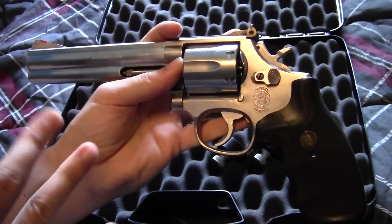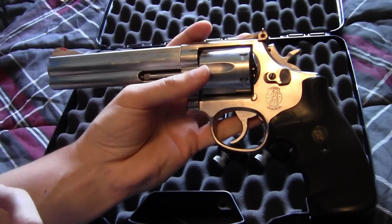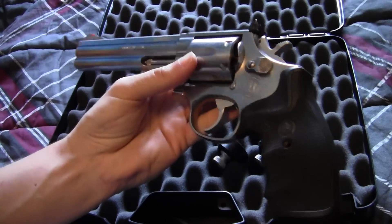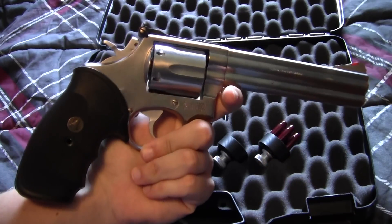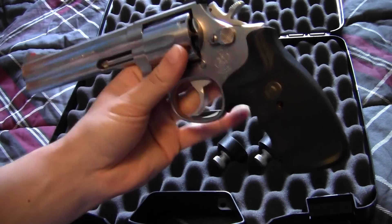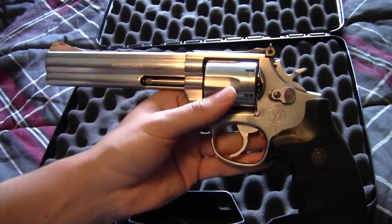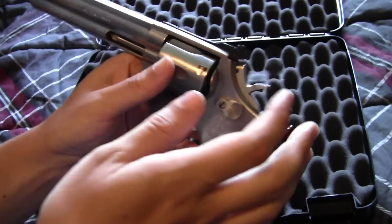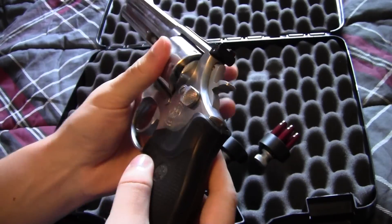I was very excited to find this exact version because I wanted the original six-shot with the six-inch barrel in the 686 version. I had some trouble finding it, but I did find it at a local gun store.